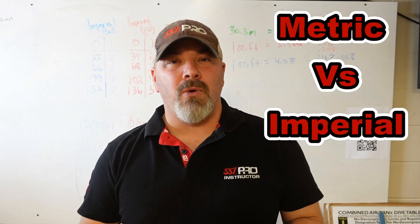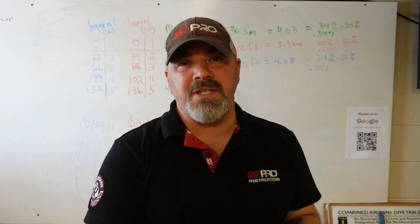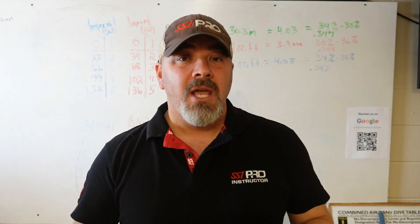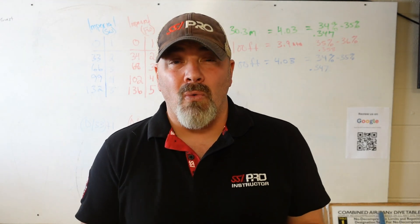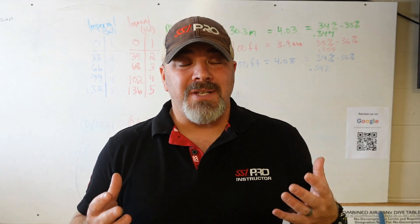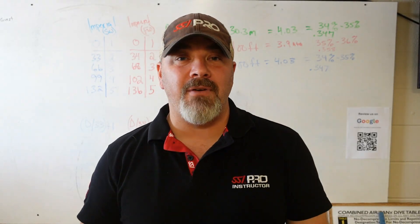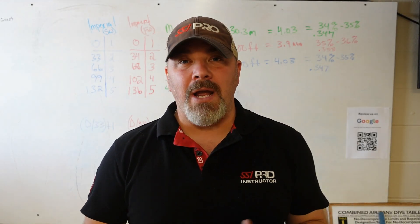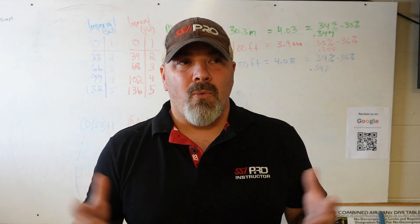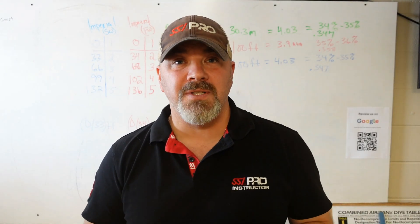In today's video, we're going to be specifically talking about the differences between the metric system and the imperial system. We're going to be looking at some pros and cons of each, and we're going to talk about why neither one is truly accurate. Hopefully today's video is going to help you decide which one's going to be best for you, whether you're a recreational, technical, commercial, or public safety diver.